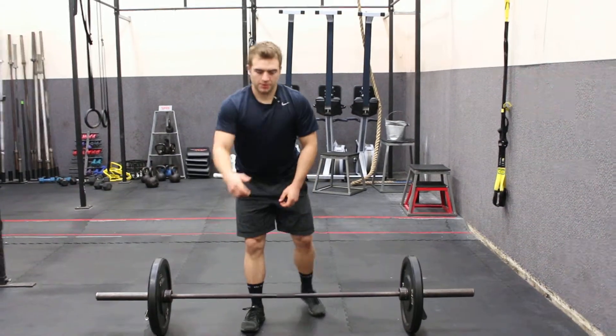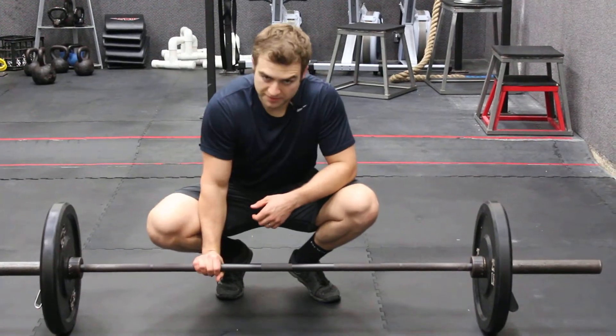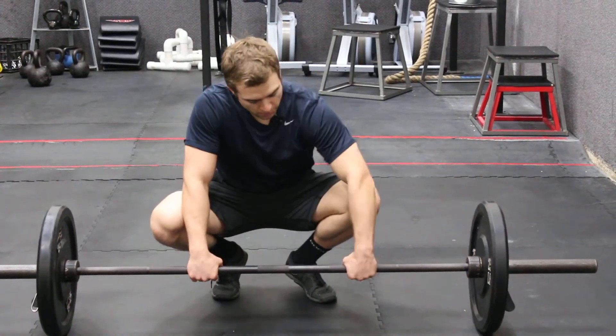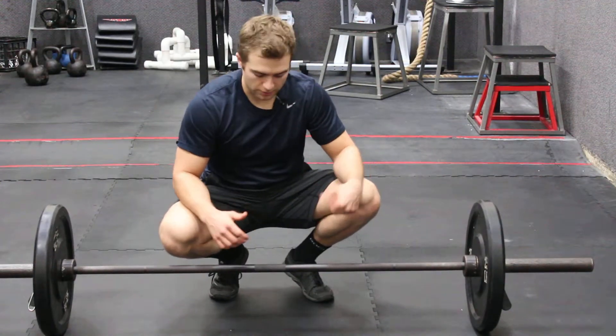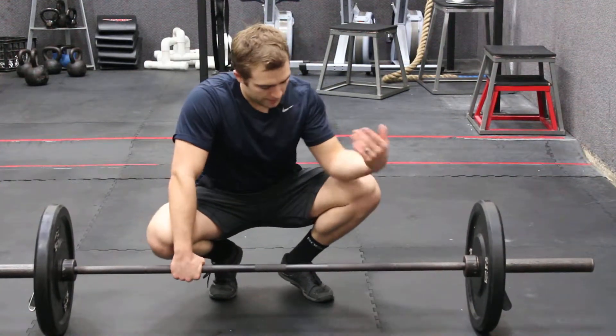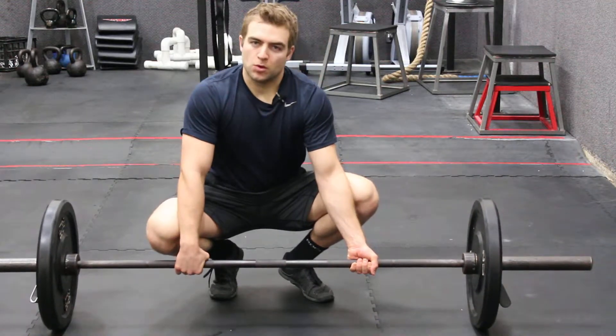So what happens — if you can see this here — when your hand is over, the bar wants to roll this way. And so if you have both hands over, the bar tends to roll right out of your hands. So what you can do to stop that is to flip one hand, and this one will roll this way, this one rolls this way, and they roll into each other.